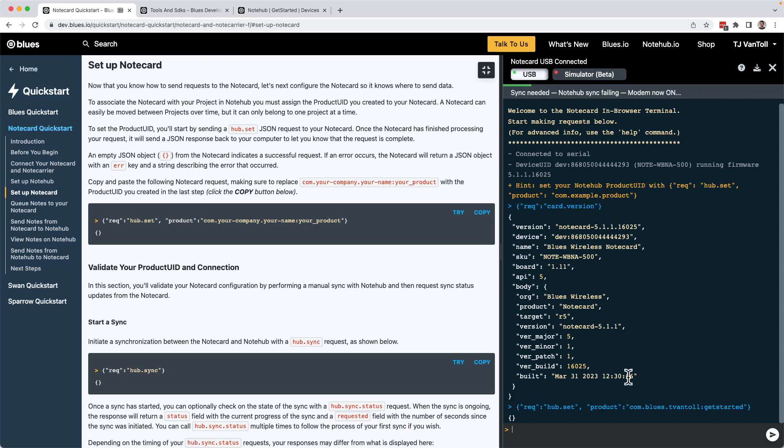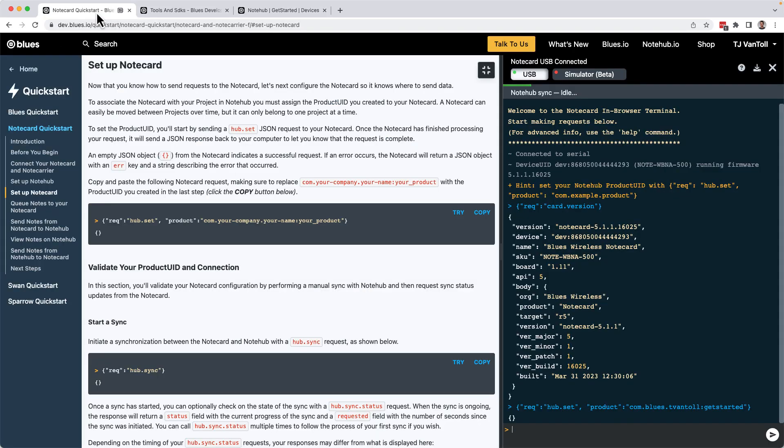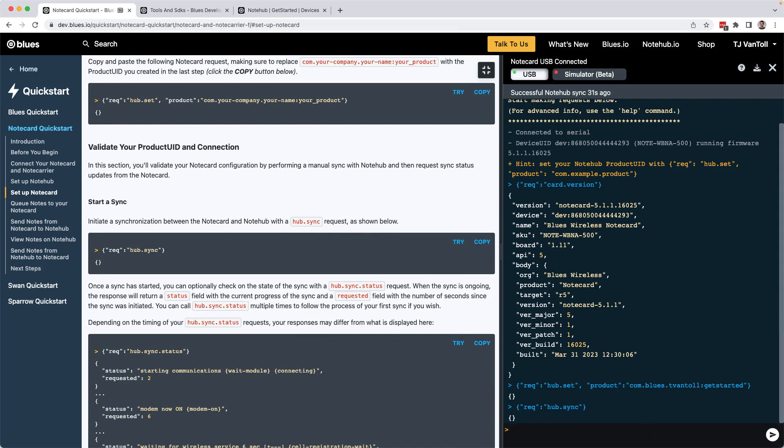After making this request, your device won't immediately show up in your Notehub project because the Notecard has yet to initiate a connection to a cellular network. The Notecard is a low-power-friendly device by default and tries to minimize power-consuming tasks like working with its cellular modem. There are a variety of ways to configure how often it should talk to the network, but the easiest way to synchronize all changes between a Notecard and its cloud backend is with the hub.sync request — which is the next one in the tutorial. Scroll down to it, click Try, and hit Enter to send that request.